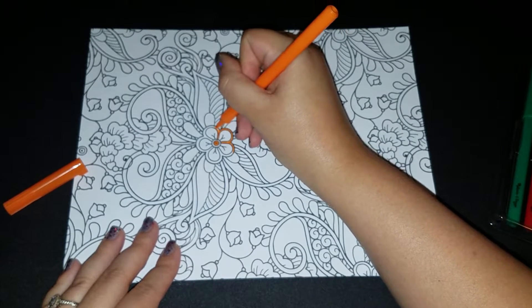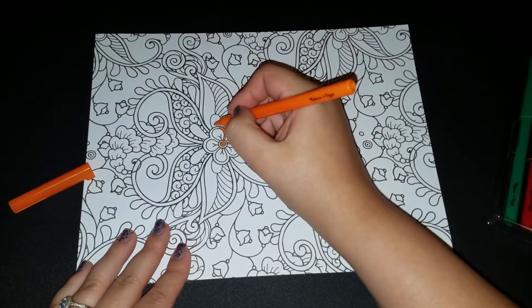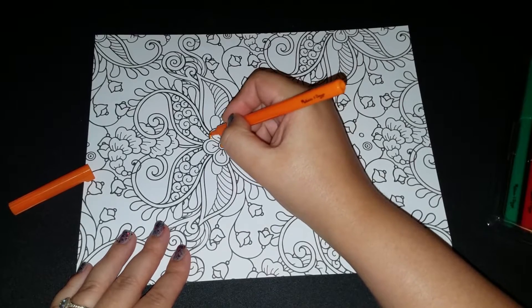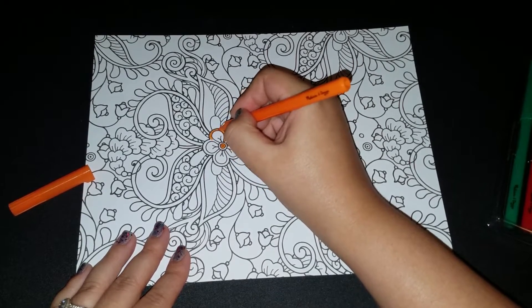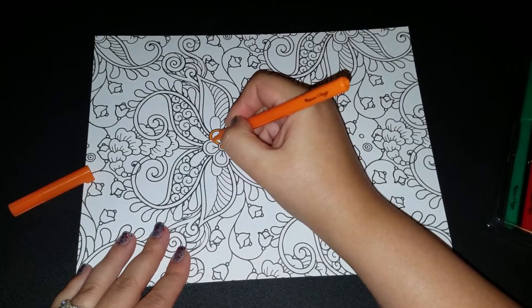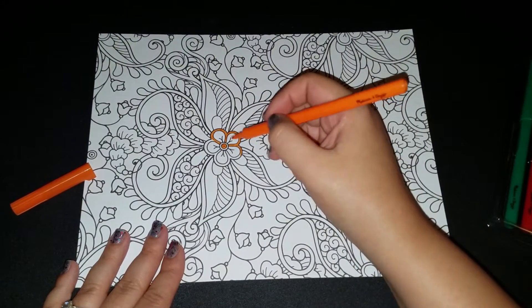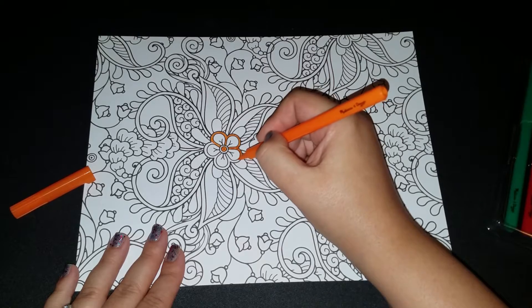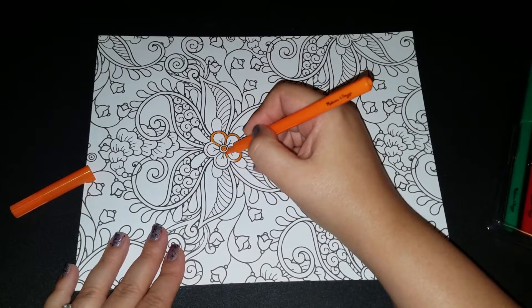I was going to go with yellow, but I thought that would be kind of harder to see. Maybe try to avoid yellow, even though it's my favorite color. This marker seems kind of splotchy, but as long as I don't zoom in too much, maybe from the distance you're at you'll think it's pretty.